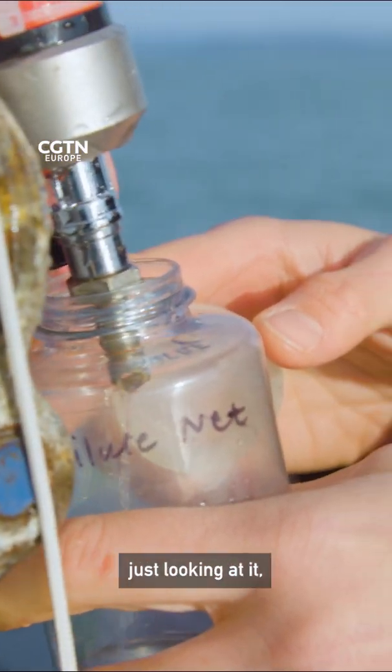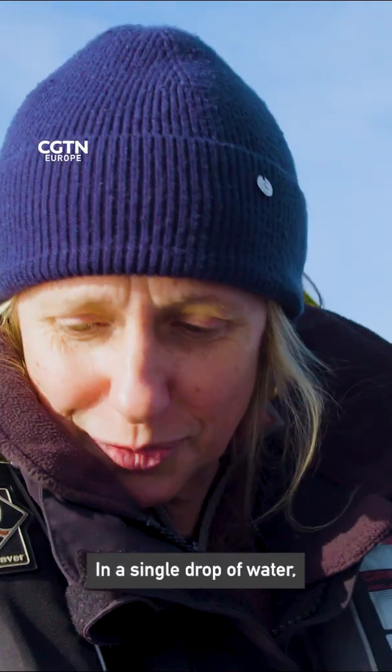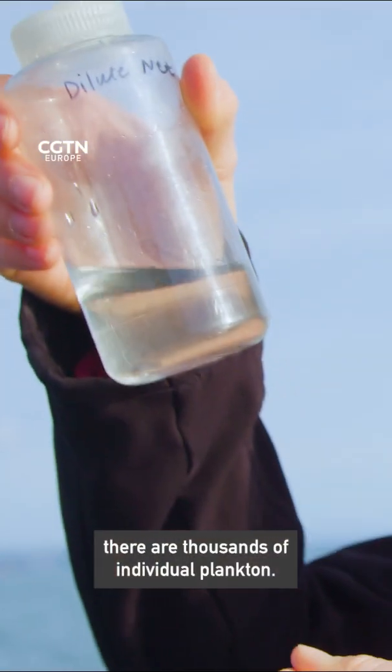It's hard to imagine just looking at it that there is that much life. It is, yes. In a single drop of water there are thousands of individual plankton.